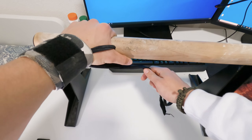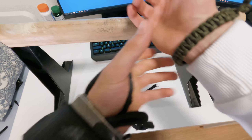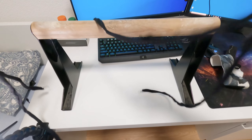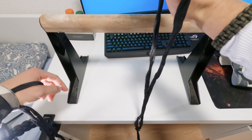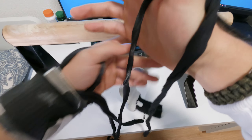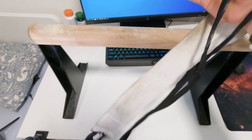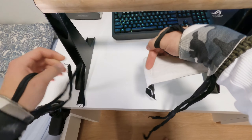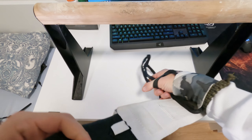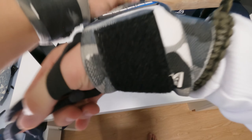I'll show you how I secure my hand to the bar, but first we have to put on the other one on my right hand. The bandage goes around your thumb, then take your wrist strap and circle around one time around your wrist, then take the bandage, hold it in your palm, and circle one more time and close it.